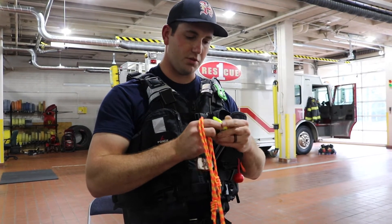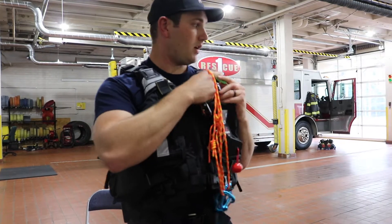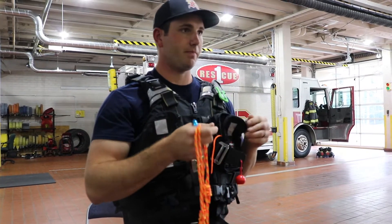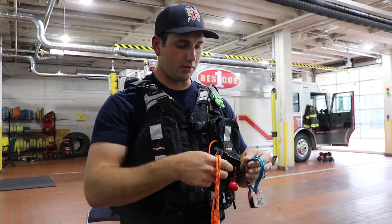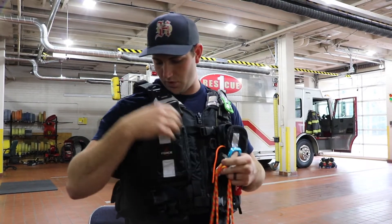The whistle is just a location device. The knife is for any situation where you get hung up in a strainer, rope, or anything — you could cut your way out of that.